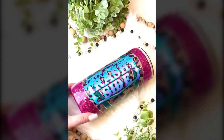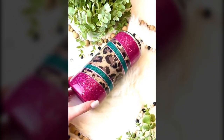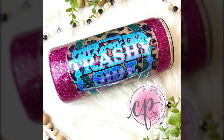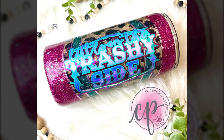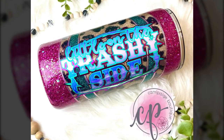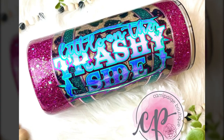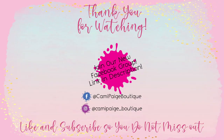I absolutely love how this cup turned out — it was inspired by 90s country, so how could you ever go wrong? I hope this tutorial inspires you and I can't wait to see what you create. If you have any questions about any of the steps please feel free to reach out. As always, thank you for watching — it really means a lot to me. Give it a thumbs up, subscribe, and ring the bell so you're notified of all future cup making goodies.